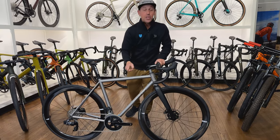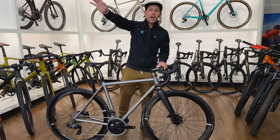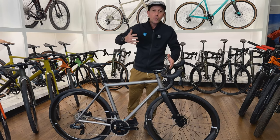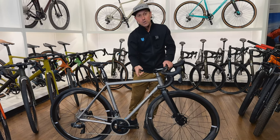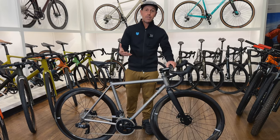The Vamoots 33 is named after one of the more famous routes in Steamboat Springs that everyone goes and rides as soon as that snow starts to melt. I think it's really cool and really timely of Moots to release this product — and also necessary. We needed a revamp of the road bike and this is it.